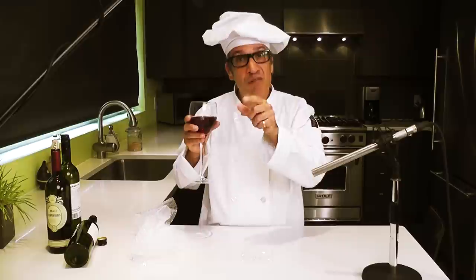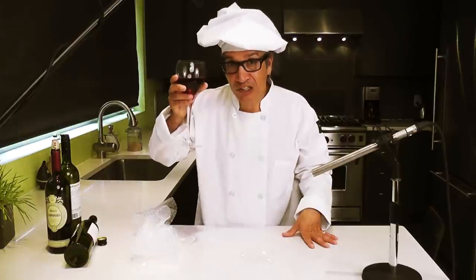If there are any sounds you want me to make for you, just leave them in the comments down below and we'll see you again soon in the noisy kitchen. Cheers!